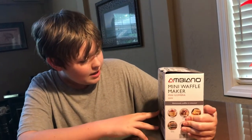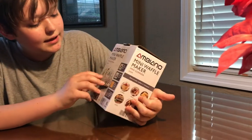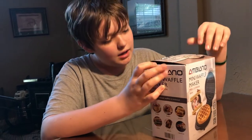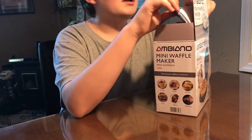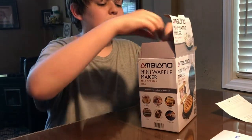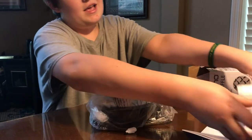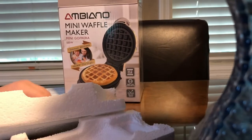We have a Mabiano mini waffle maker with a really nice design — it kind of reminds me of Pioneer Woman. It's from Aldi's — a new Aldi's just opened up by us. We're going to unbox this. I really love waffles and I really like this thing because it makes nice mini waffles. They look like they'll be about the size of an egg waffle. We have a big waffle maker but it's hard to use and definitely hard to clean. I like the packaging, especially with this little kid on the front.